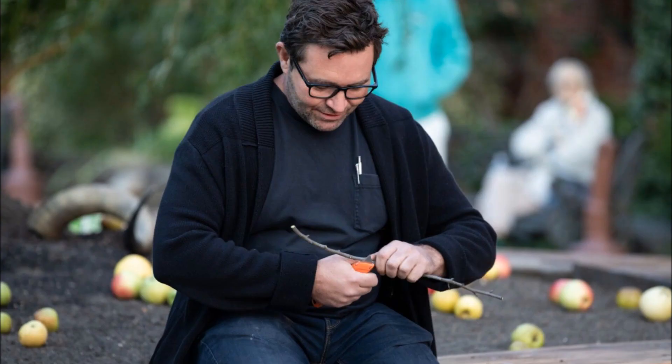Sam Van Aken is an associate professor of sculpture at Syracuse University who works beyond traditional art. The tree of 40 fruits was originally conceived as an art project which also introduces the changes in agricultural practices over the centuries.